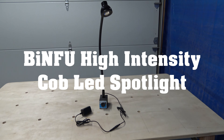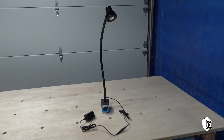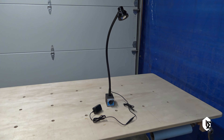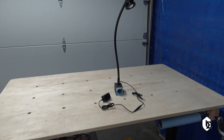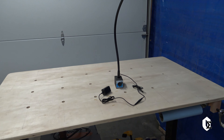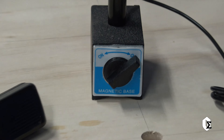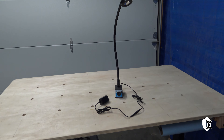I received my work light for my bandsaw. This is a BINFU COB LED work light with 500 lumens and a magnetic base. It has a 20-inch adjustable neck between the base and the light. It runs off 110 power and it has a switch which allows you to turn the magnet on and off. Let's take a look and see exactly how bright this is and does it really work well for a bandsaw.